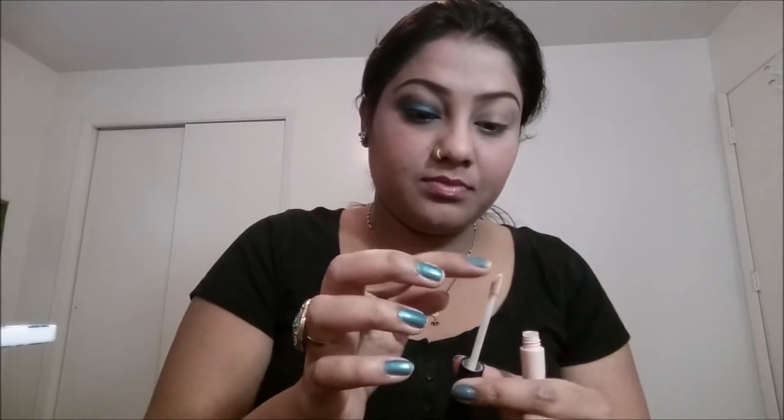Hi guys, welcome to my channel! Today I have created this blue smoky eye look just for the Friday night out. You can also create this look, so let's get started. I'm using this elf eye primer — you can use whatever you have with you.